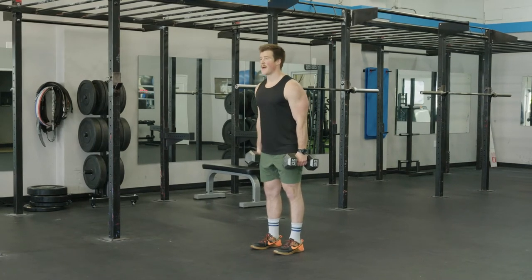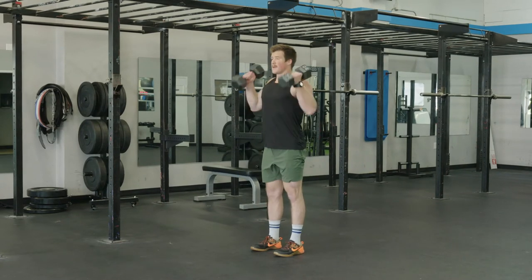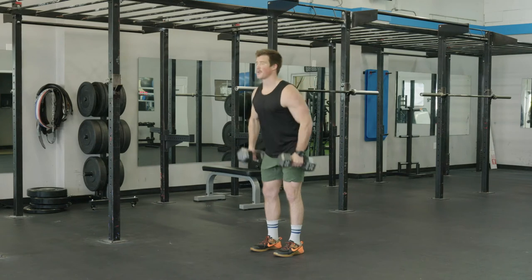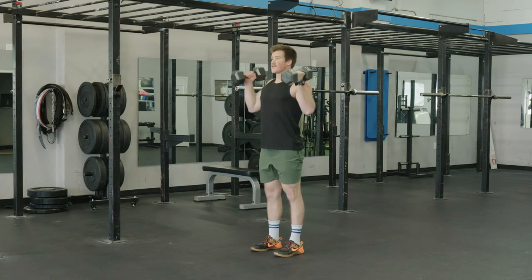We'll push our hips back, go into the hang, use our legs to drive the weight up and pull them right up. We're thinking about our legs starting the movement, our hands follow.